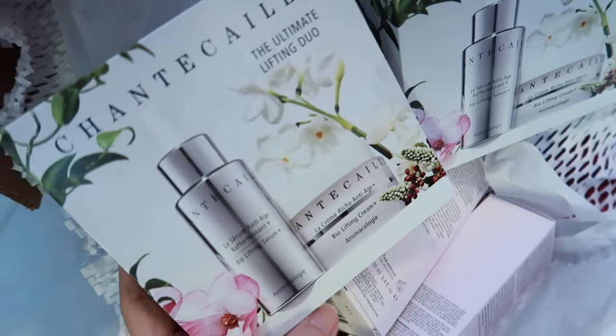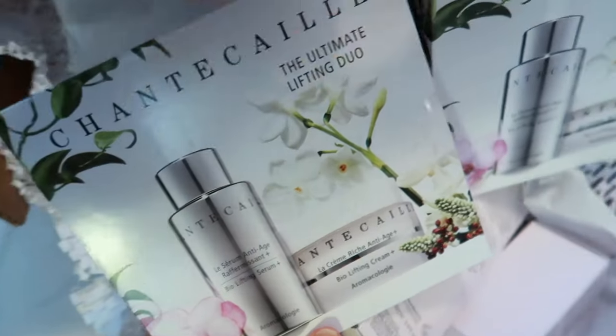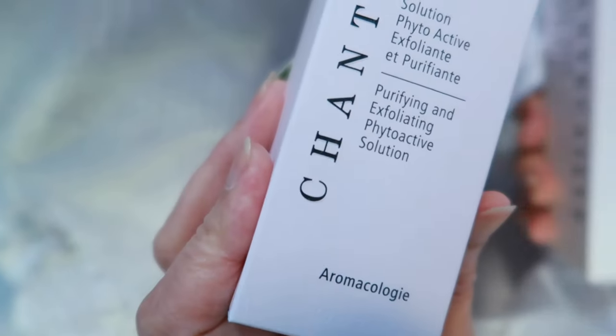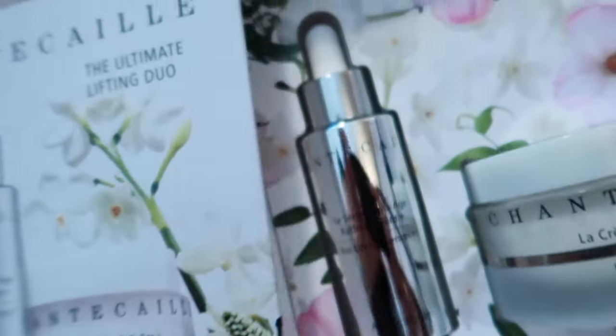Someone's Chantecaille order arrived while we were here. They ordered the Ultimate Lifting Duo — the serum and the moisturizer times two — plus purifying and exfoliating radioactive solutions. That's a cute package it comes in.